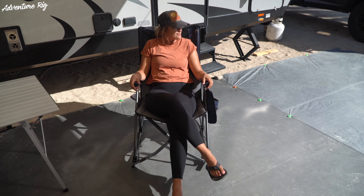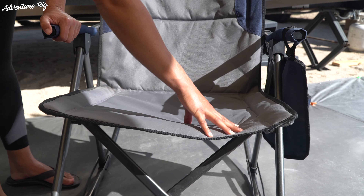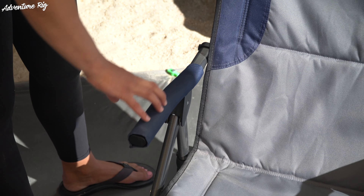Adding to the comfort, Portal Outdoor has built-in padding into the entire chair, so you're not just sitting on fabric that's being held between a frame. There's also padding on the arms, so again ultimate comfort is the choice here with this chair.